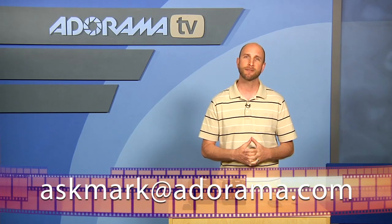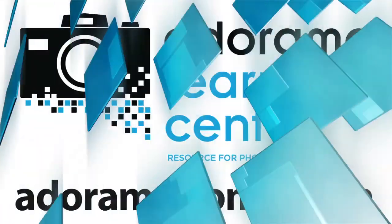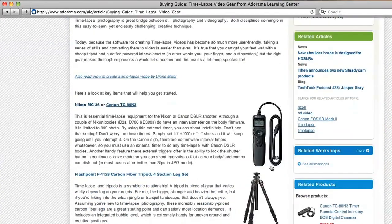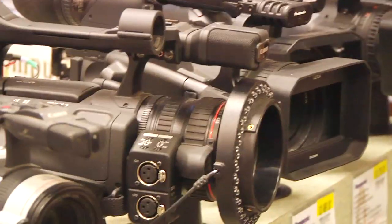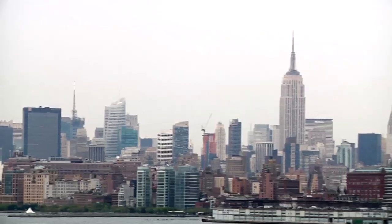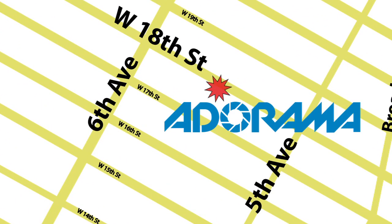That's all we have time for today. Remember, if you have a question about photography gear you can send it to me at askmark@Adorama.com and we'll try to answer your question right here on AdoramaTV. Thanks for joining me — I'll see you again next week. This episode is brought to you by AdoramaTV. Visit the Adorama Learning Center where you'll find photography tips and techniques, links to the gear used in this episode, and related videos. For all the latest photography, video, and computer gear, visit Adorama.com. And the next time you're in New York City, visit our store located on 18th Street between 5th and 6th Avenue.